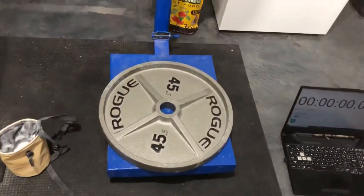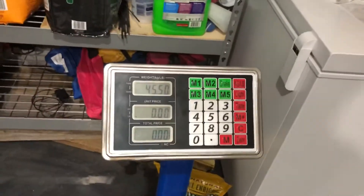Scale is zeroed. Plate on the scale: 45.5.